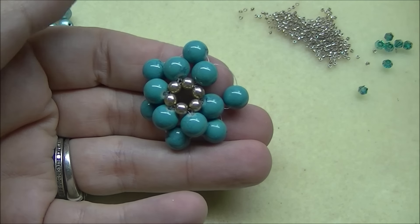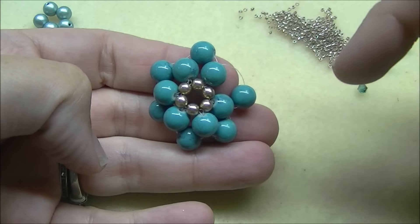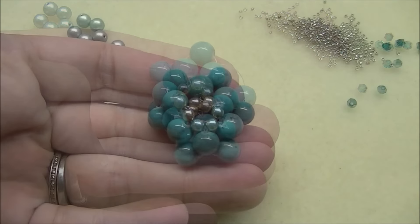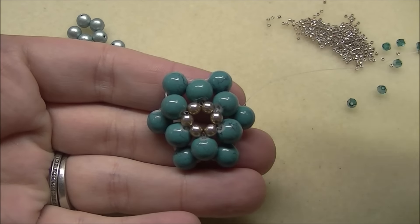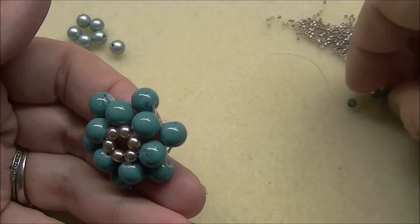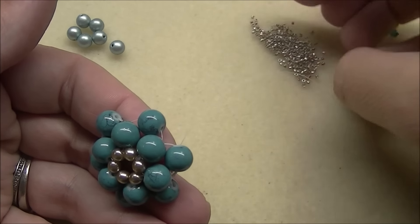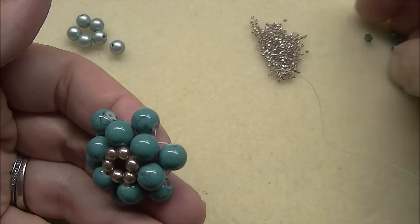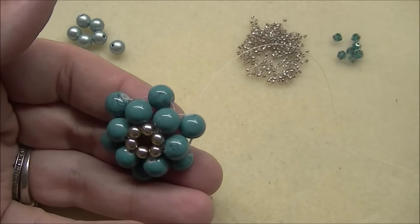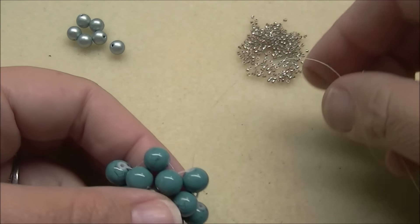My thread just broke. Okay, let me fix my thread and get back to where I was. Okay, so I have my thread fixed now and I'm ready to go. And I know somebody is going to email me and say, hey, why did your thread break? And all I'll simply tell you is please don't, because all I'm going to email you back is tell you that I have no clue. Okay, we're ready to move on.